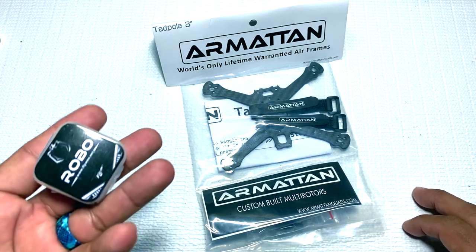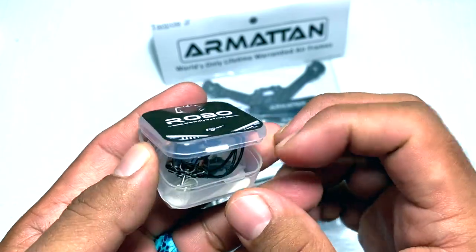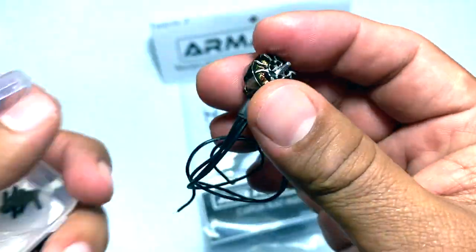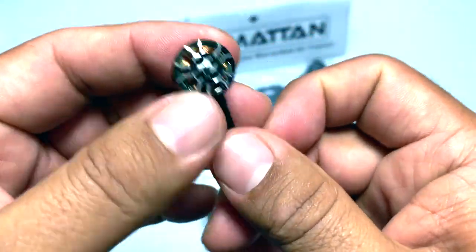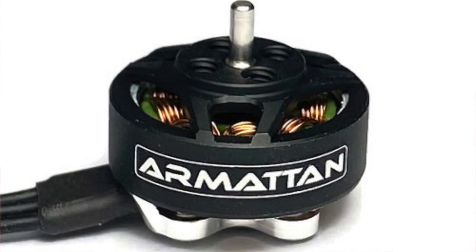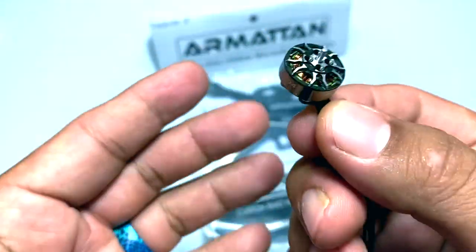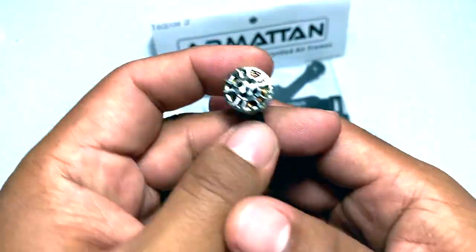Let's go ahead and talk about what motors I'm going to be using with the build. These are the new Flywoo Robo motors — these are 1204, 5150 kV. This is a really nice motor. It doesn't have a whole lot of notch to it. I was on the Armattan website browsing around and I saw that they had an Armattan 1204, but it looks like an RCMPower motor — just kind of rebranded Armattan. It has a nice satin look. I saw these Flywoo motors and I had to give them a try to see how they perform, and I thought they would look really nice with the frame.